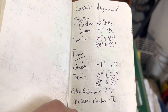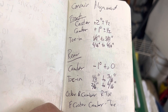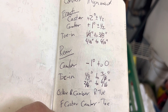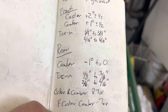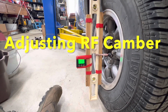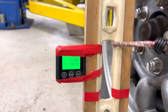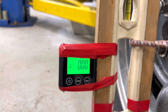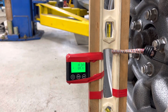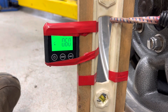Let's look at the front camber first. What we're looking for is one degree plus or minus a half — so between one-half and one-and-a-half positive camber. This is the setup using the digital angle block. With the wheel off the ground it's reading zero. Paul lowers the car down to put the weight on it, and we're at 0.6 — that's within spec.